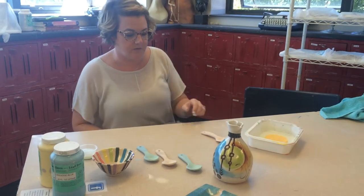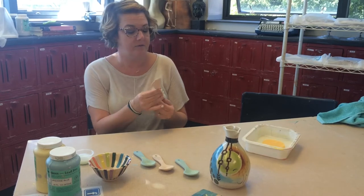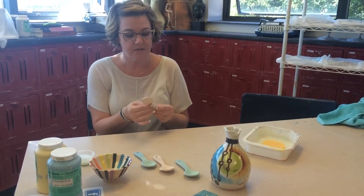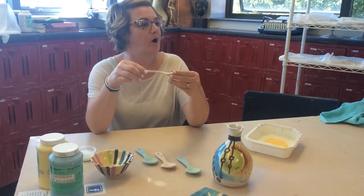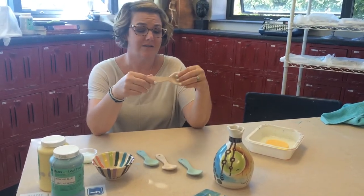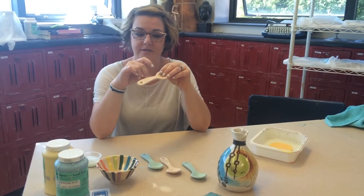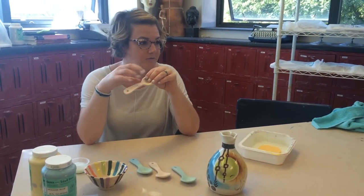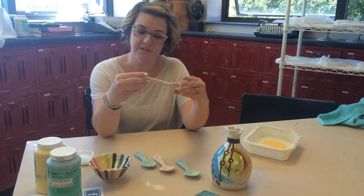Okay, so under glazing your spoons. We did a quick rinse and now these are really porous once they're bisqued, so it's already dry and ready to go. The reason that we bisque our pots is, one, to turn them from clay into ceramics. So now this can't be watered down and turned back into clay — this is permanent for thousands of years.